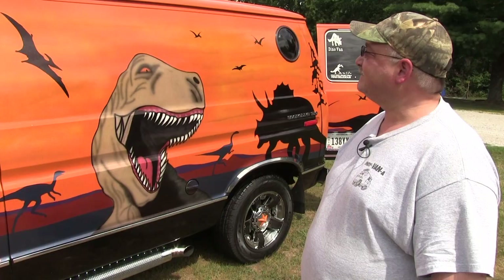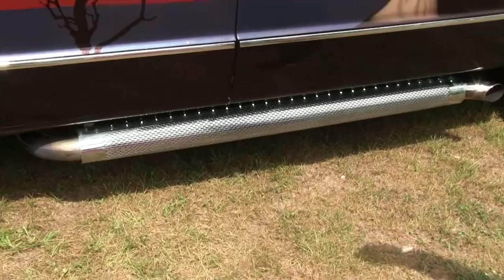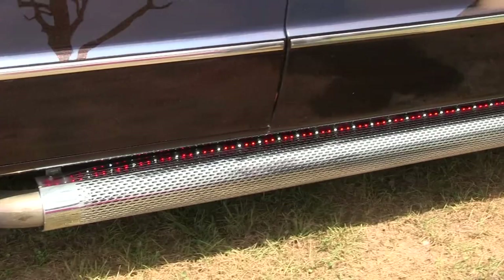Got some side pipes — they're hooked up. I actually have some strip lights just above them that reflect off the top of them. With the doors open they're white; if I shut the door they go off. And I can control them inside — I can turn them red. Right now they're red and white. If I shut the other door, the white will go out and then they're just red on the sides.